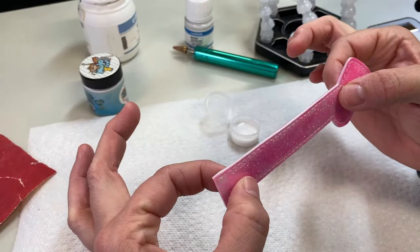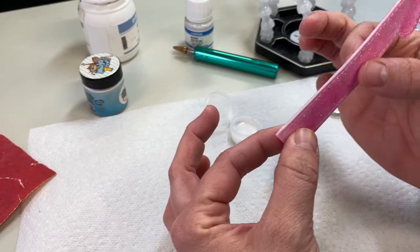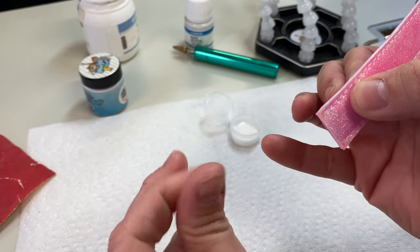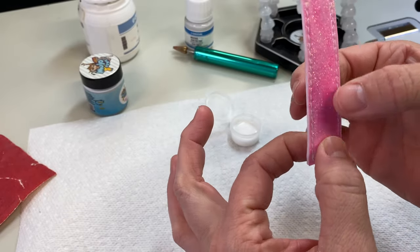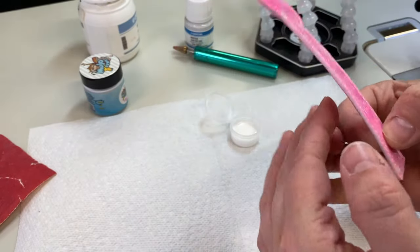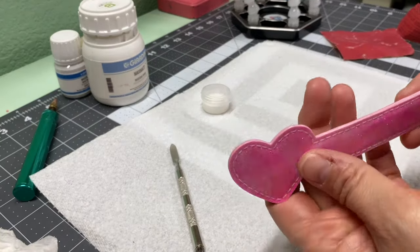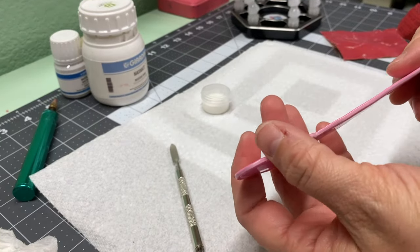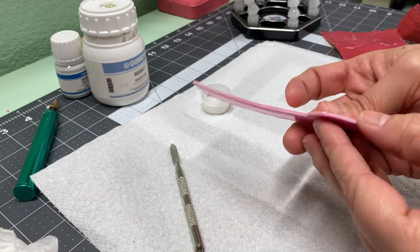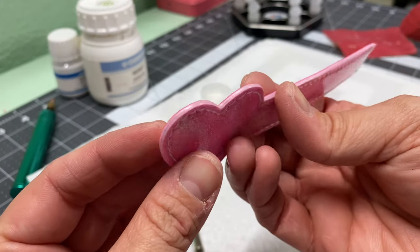Do you see how we have a little lump right here? That is what you've got to be mindful of — it happens from having too much product when it's upside down while painting. We're going to put it upright and let it dry again. At this point you can see this is nice and dry — I can feel it. It doesn't feel tacky. If it feels even a little tacky, do not sand it. You can see how it turns matte when dry.